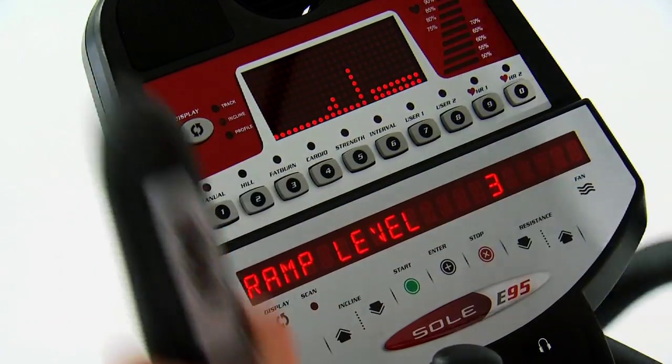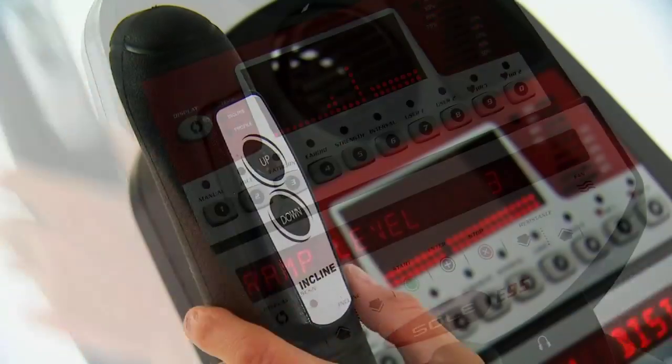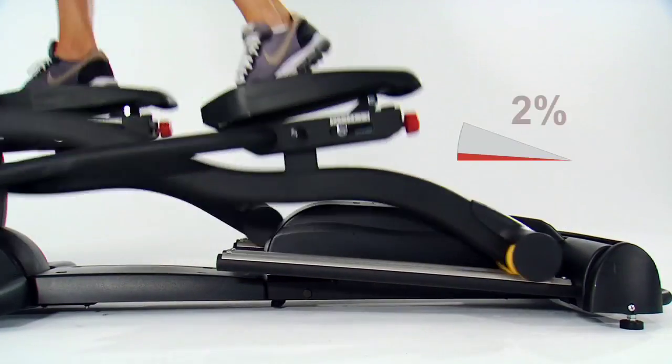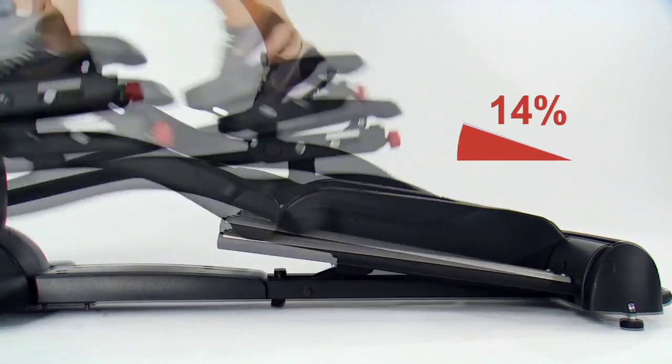In addition to the comprehensive display and onboard computer, Sol Ellipticals have incline and resistance controls built directly into the arms, so you can adjust your workout without slowing down.